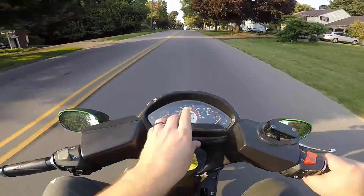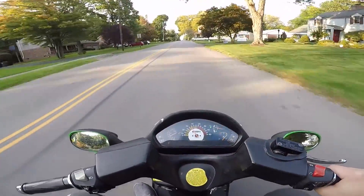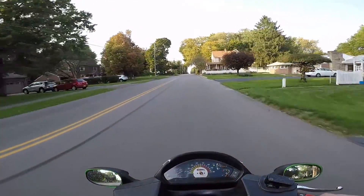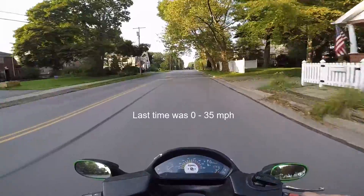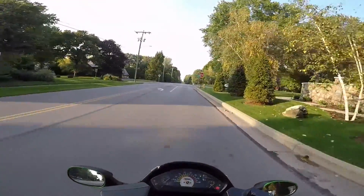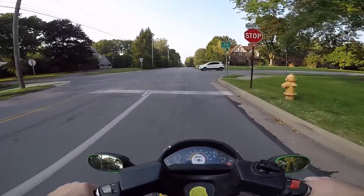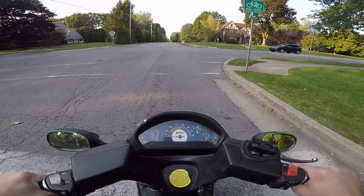So I'm going to do the same thing I did last time - I'm going to do a zero to 40 or 30. I did zero to 35, that would be helpful if I knew. I'll compare it after this. All right, here we go, ready guys.